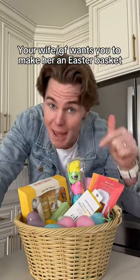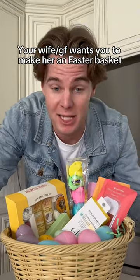Gentlemen, she wants you to make her an Easter basket. Just do it, it's really easy — watch. It's just three easy steps.